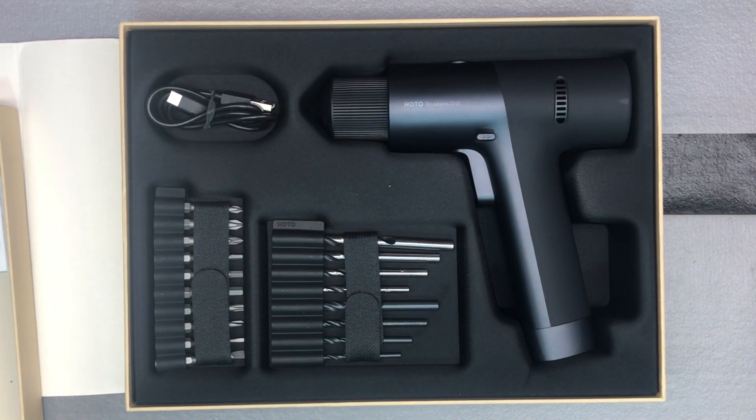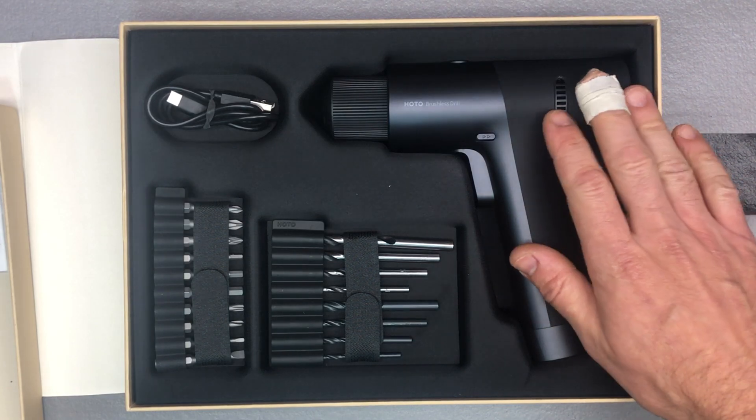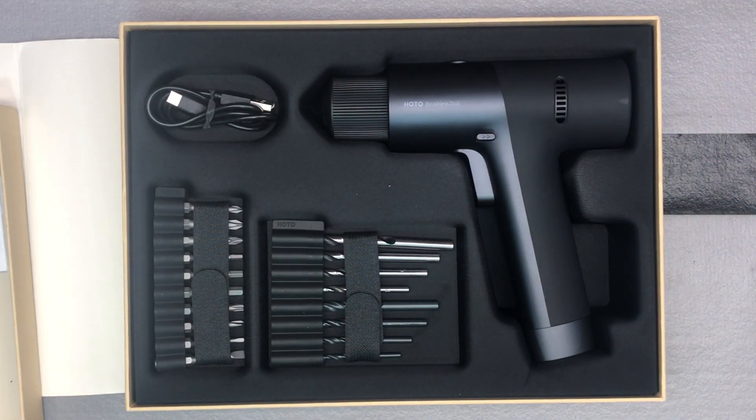It's up to 1,400 RPM with a 2,000 mAh lithium-ion high-capacity battery. You've got a couple different options when it comes to drilling — pulsing, drilling, and screw mode. There's a little smart screen that lets you adjust your torque from 1 to 30, and then there's a pulse mode which is supposed to make it a little easier for a beginner to handle.